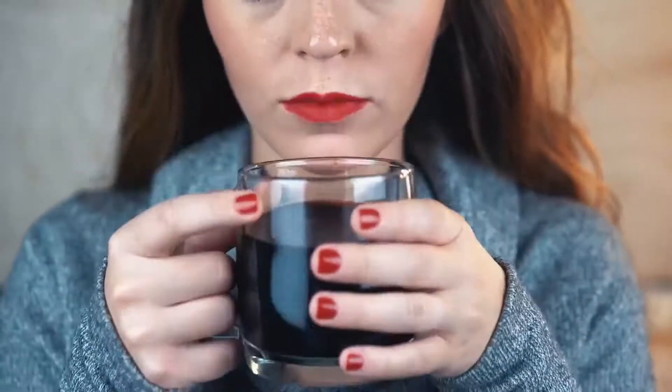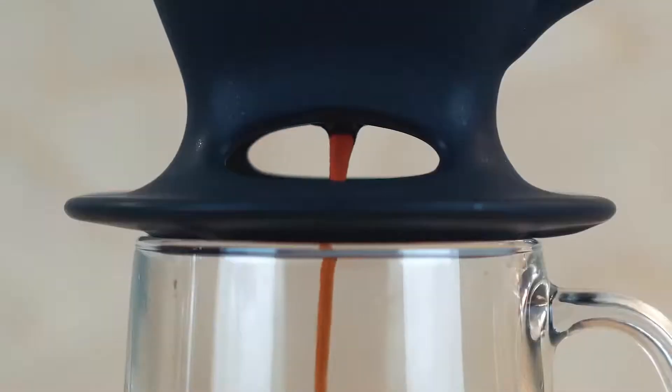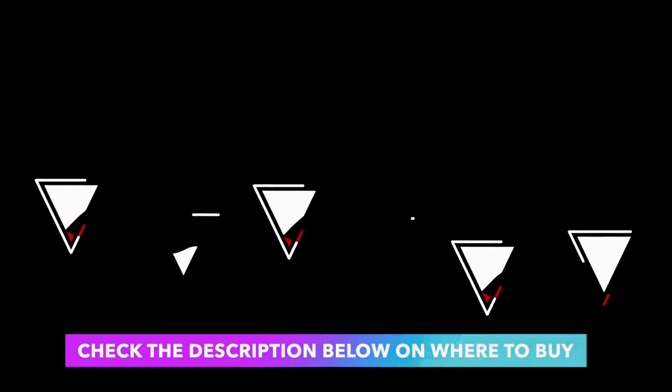Packaging may vary. Note: the carafe holds 6 six-ounce cups of coffee. Check the description below on where to buy it.